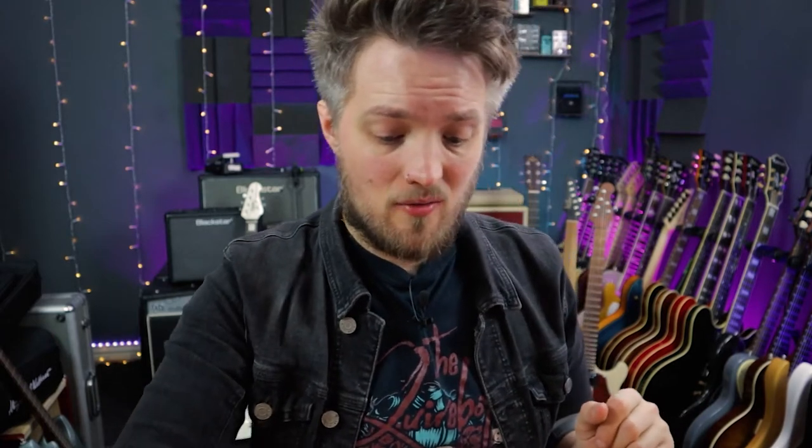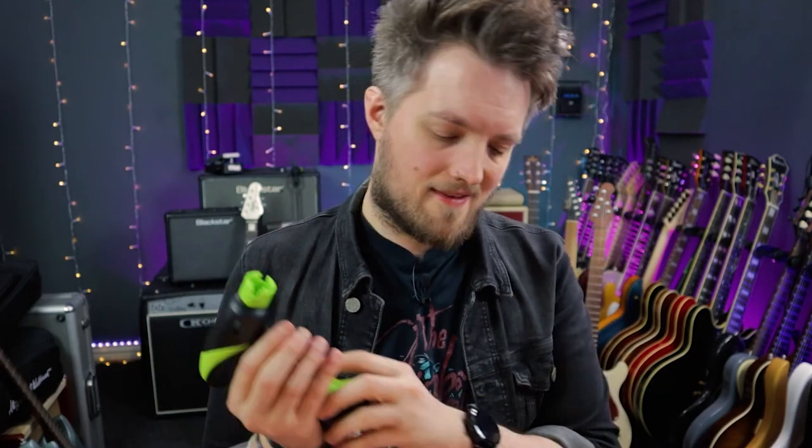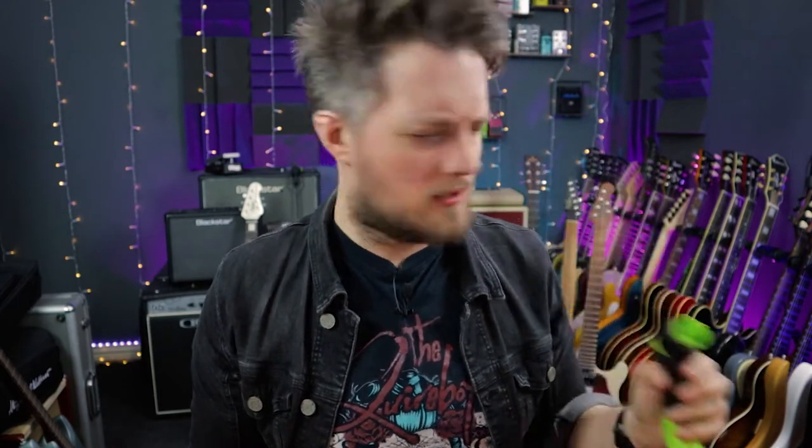So the first thing I need to do is strip the guitar down. I was going to do an A/B comparison, but basically I've broken a string when I was playing this a few days ago. So it doesn't make sense for me to restring it just to show you how it sounds in its current state. So if you want to hear how it sounds, go check out the video linked in the top corner right now — you can hear how this sounds completely stock. And then at the end of this video I'll show you how it sounds modded. So let's break it down. I'm going to take off the strings first using the Ernie Ball peg winder — this is a really cool little tool.